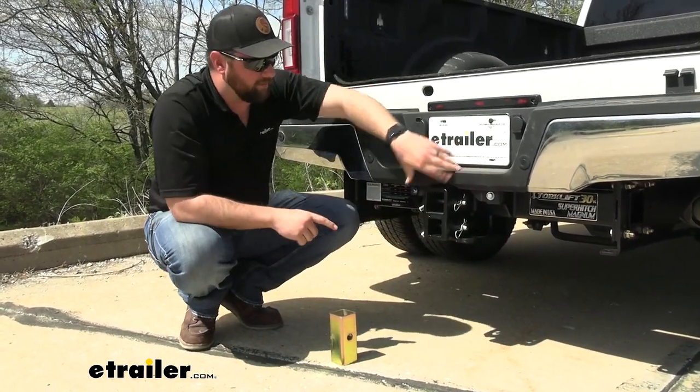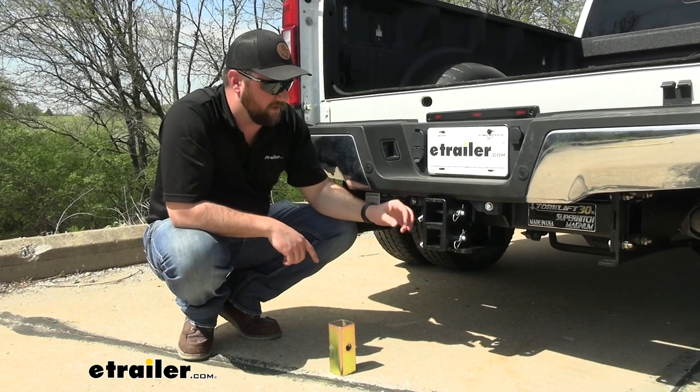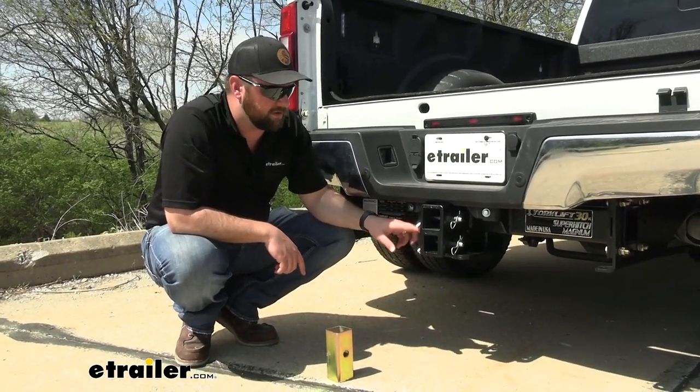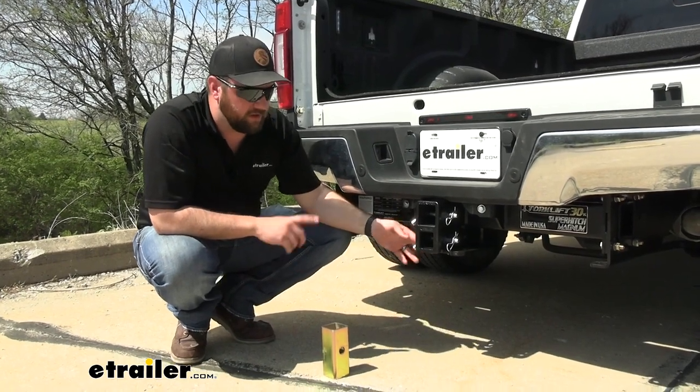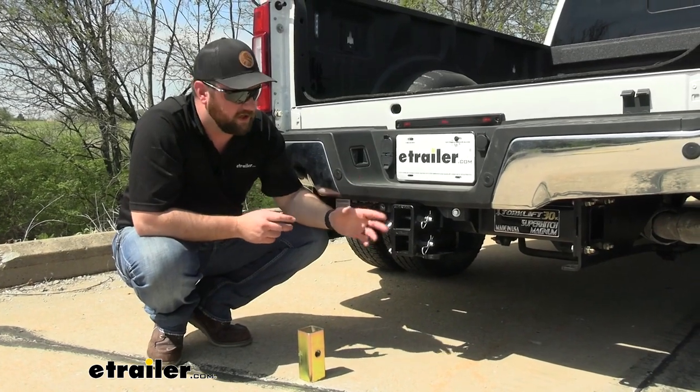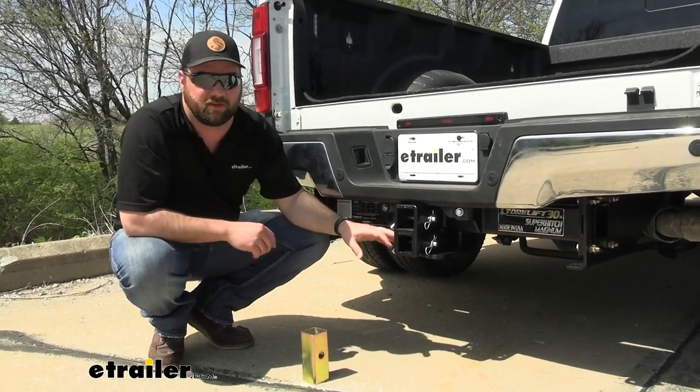One of the things I like most about this Torklift hitch is that the paint job is very rugged — it's going to be hard to scratch or chip. It looks really good on the back of this F-350. The truck itself is a big robust truck and this hitch just complements it really well.